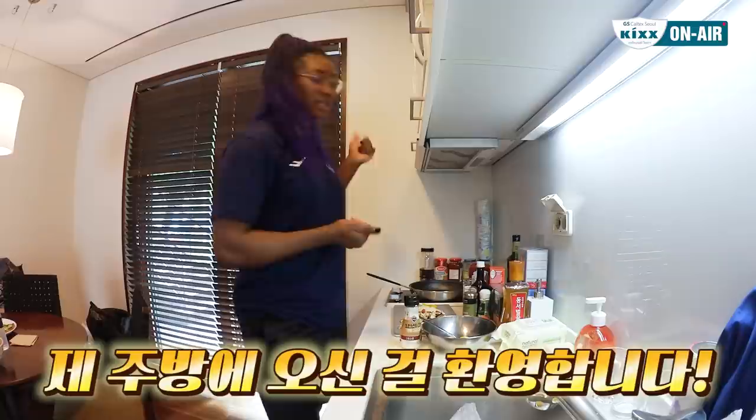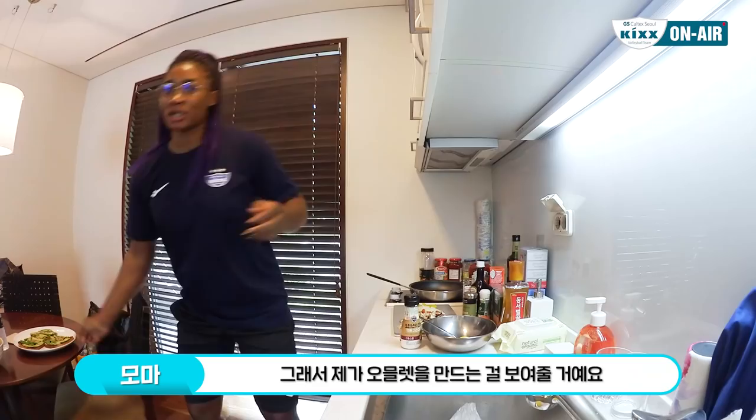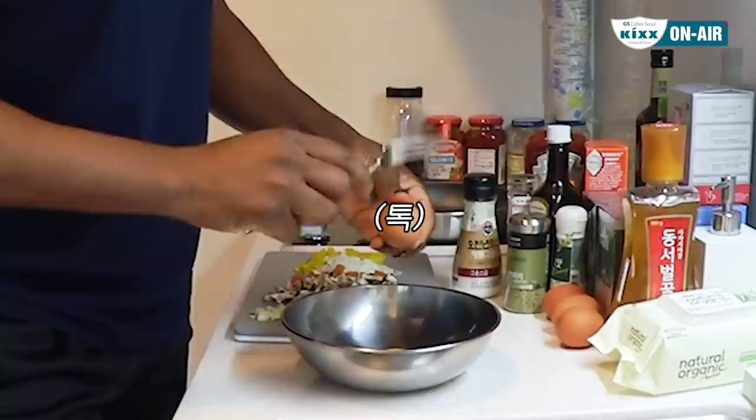Hi everyone, welcome to my kitchen! Today you'll be cooking with me and we are going to do omelets with avocado toast. I already prepared right here so I will be showing you how I do my omelets — with yellow pepper, onions, tomato, garlic, and mushrooms. Putting the eggs in the pan, here we go.